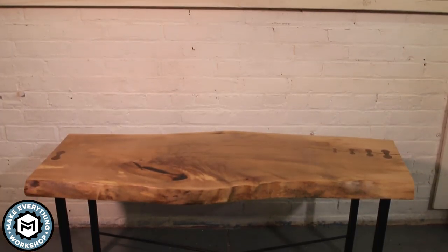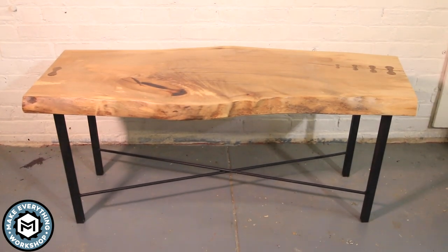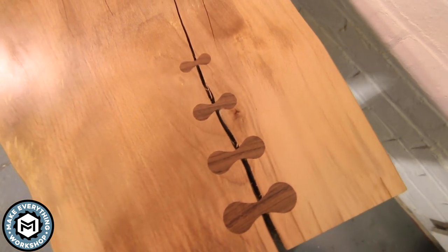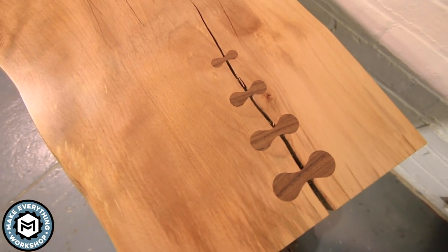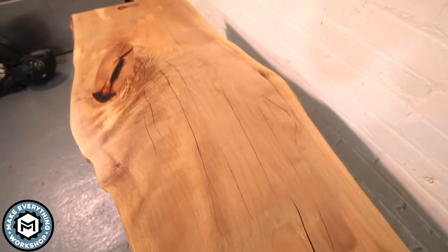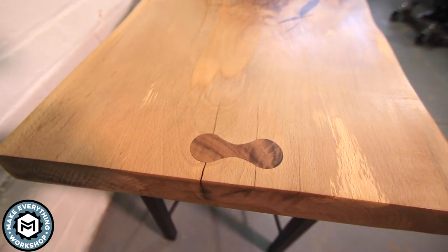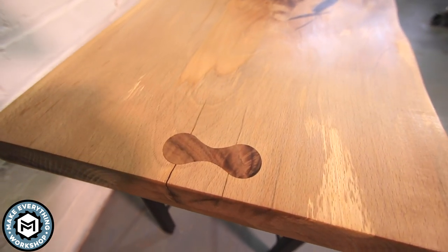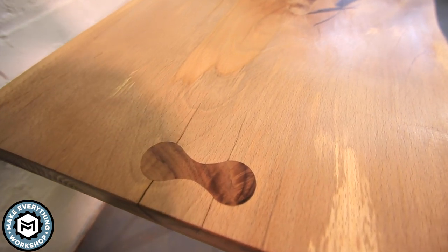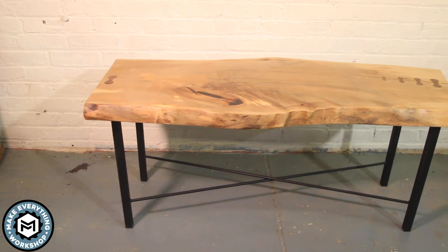Overall the contrast I got between the walnut butterflies and the beech top is way better than I even expected. I'm really happy with the way this came out — I wasn't expecting the butterflies to work as well as they did, but it was a pleasant surprise. I wanted the base to stay nice and minimal, and painting it satin black with the butterflies on top and the paste-wax finish — I couldn't be happier with this.